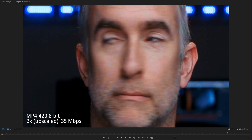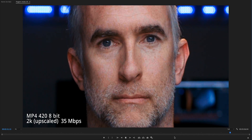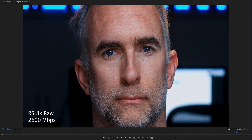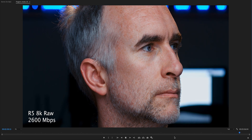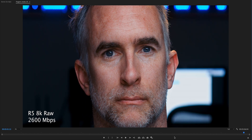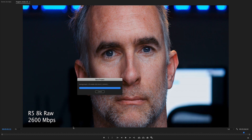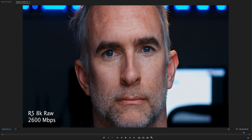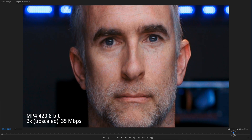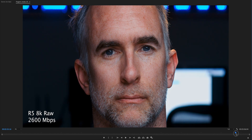Then you get a big shock when we go back to the R5 RAW. It's like looking through a window to the future. We've got 2,600 megabits per second, and this is 300% on an image that's already 8K, so you're barely losing any detail. Look at the comparison — it's like night and day.